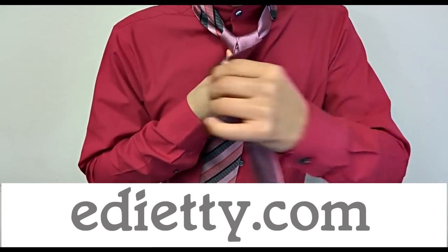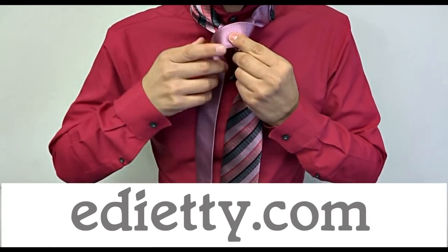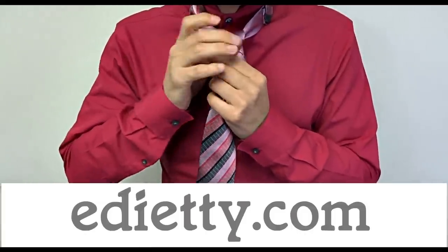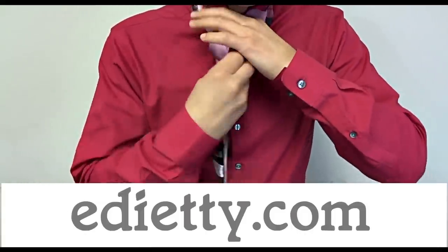Then take the skinny end from left to right on the front and through the neck loop from back to front. Take it behind and to the left for the last time. Take it behind and through the neck loop from front to back.